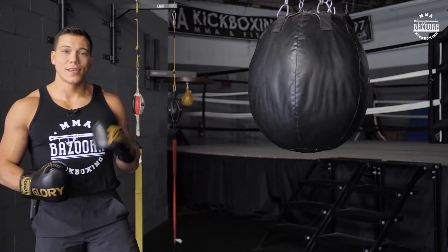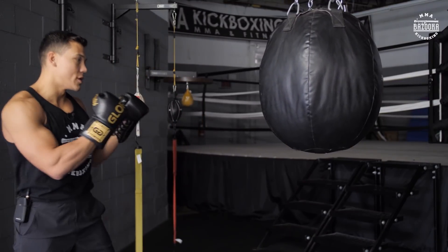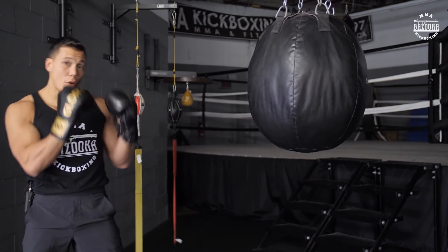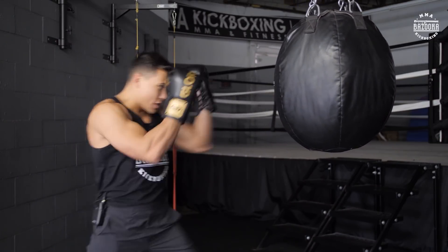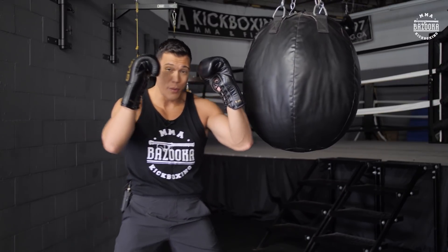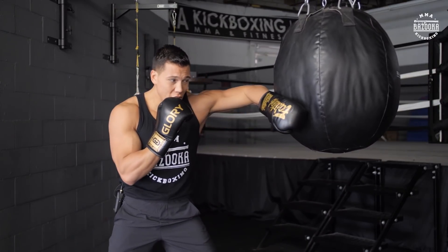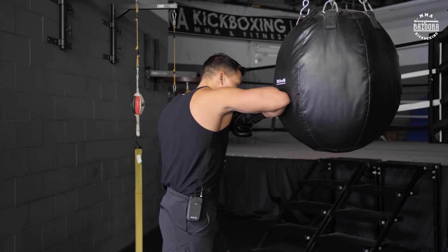Welcome back to Bazooka Kickboxing. Today's combination of the day is going to flow our boxing with our elbows. I'm going to start off getting my opponent's elbows up with a one-two. From this elbow, I'm going to come in with a nice spear jab to split his defense from those straight punches. From this position, you're going to see my hand come here where I'm going to pull his defense off to land my right elbow.